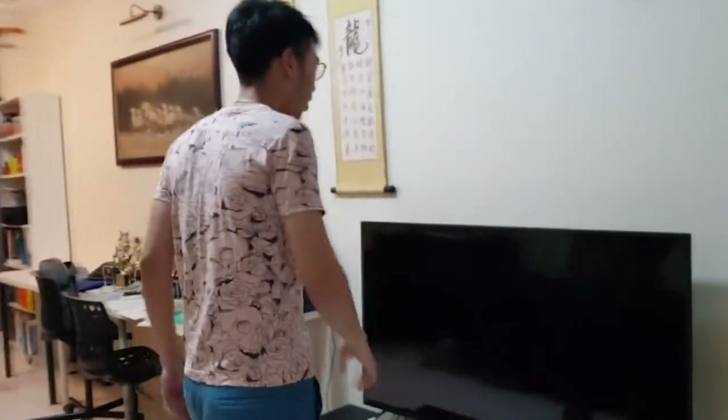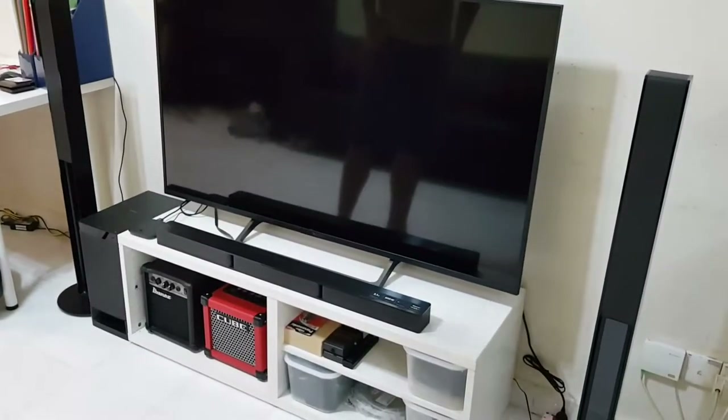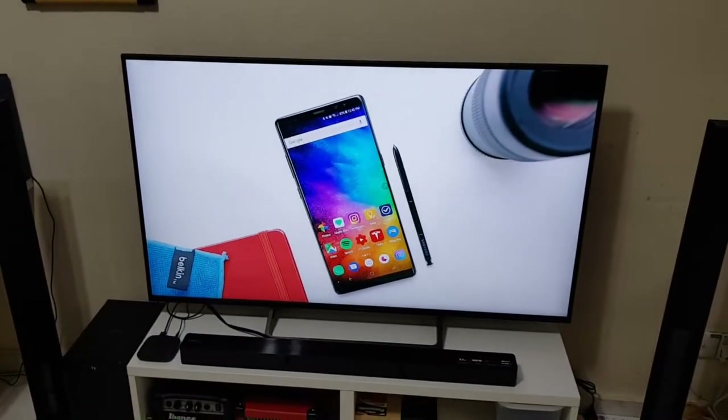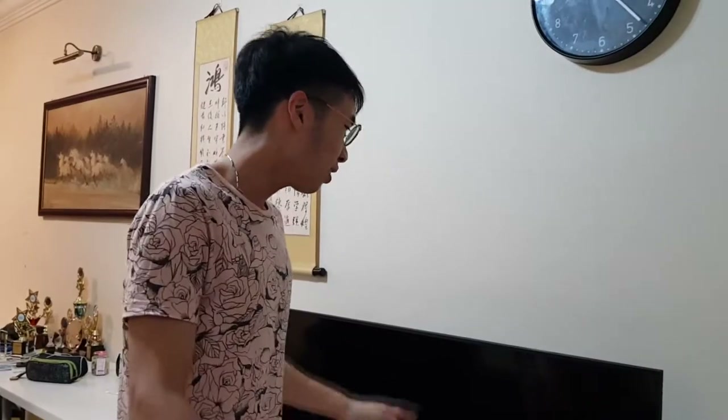Today I just want to give you a quick update on my new TV here, roughly around 1000 USD — pretty good setup. This is the 2017 version Sony Bravia. I'm not very sure of the model number; I will leave it down in the description box below because the model number is too long.